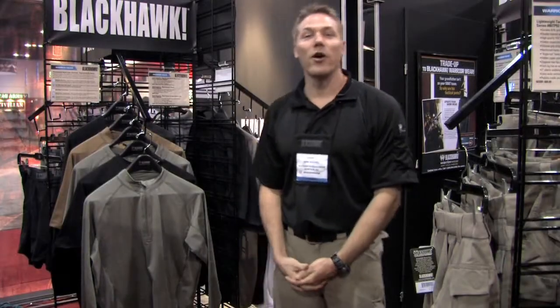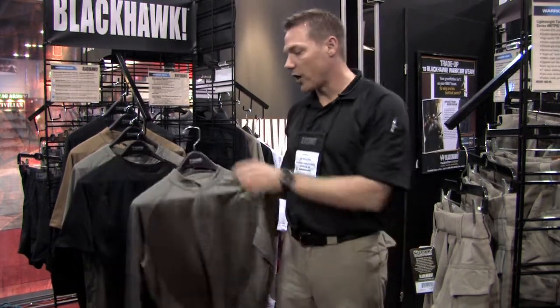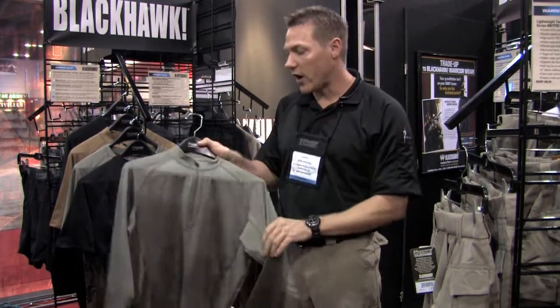Hello and welcome to SHOT Show. I'm Eric Roquel and I'm the category manager for Warrior Wear products at Blackhawk. I'm here to talk about our base layer program that just launched here in 2009.